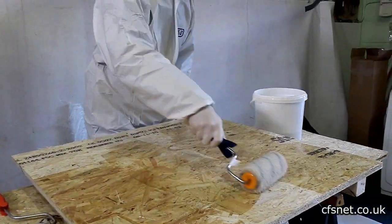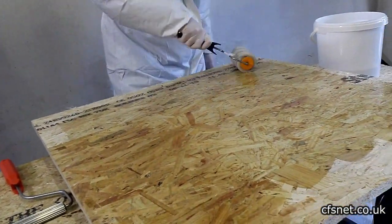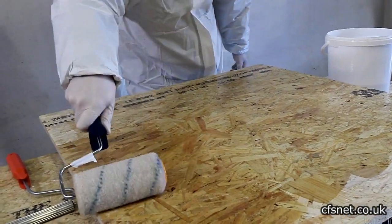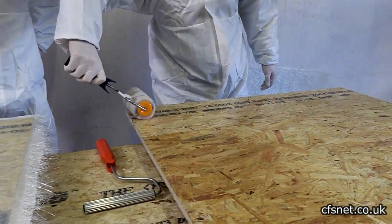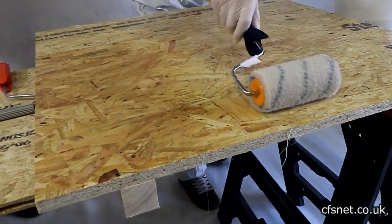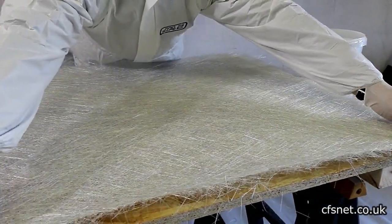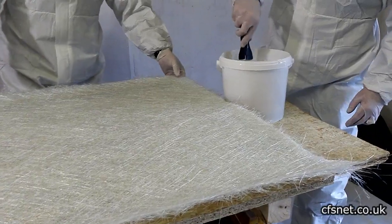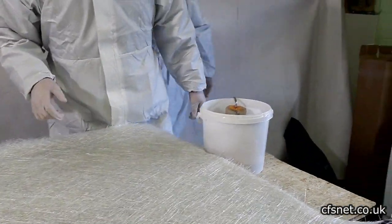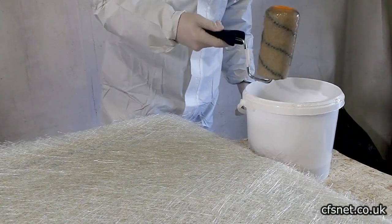This is Chris's first attempt and he's settling in nicely. What would have taken Al about a minute and a half, Chris will probably be here for around 20 minutes. The tip is to get the roller covered 360 degrees rather than just one side.